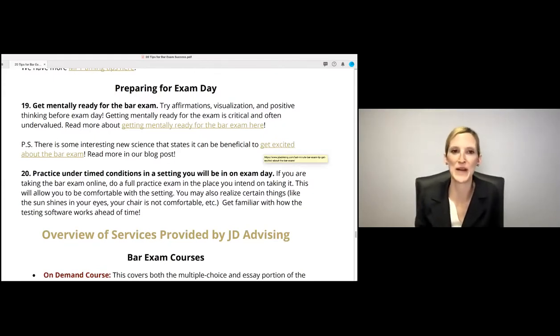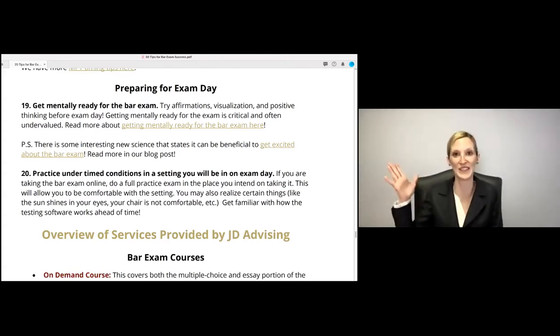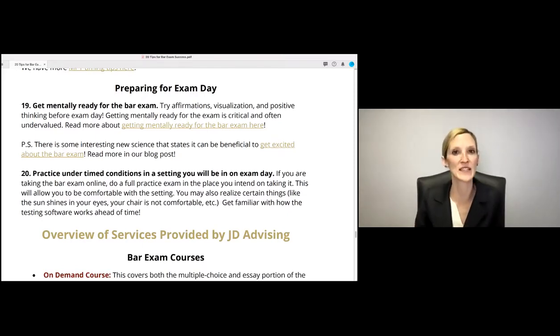Get mentally ready for the bar exam. I highly recommend trying things like affirmations, visualization, and positive thinking before the bar exam. Don't go in with self-talk like 'I know I'm going to run out of time and I'm not prepared.' Instead, think: 'I've studied for this, I put in the time.' Something that helps our students: in most states, you only really need around a 65% to pass the bar exam — you don't need 100%. Getting mentally ready matters just as much as knowing the law.